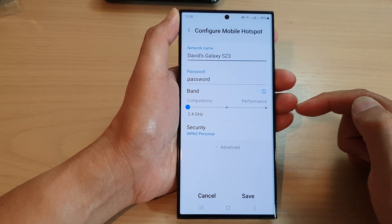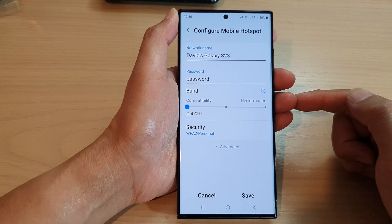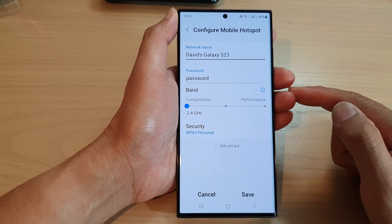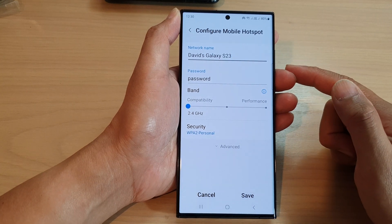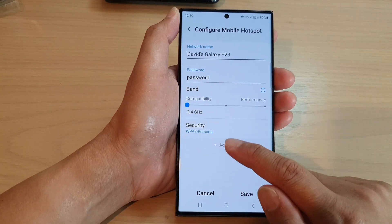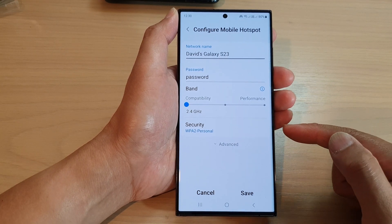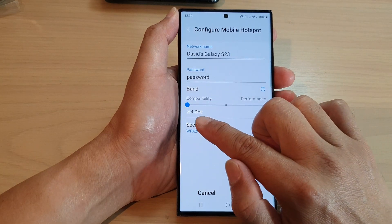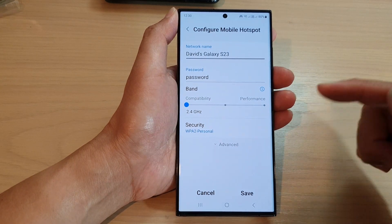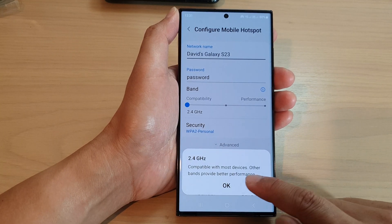So if you find that an iPhone 4, an iPhone 3, or your Samsung Galaxy S2 or S3 are unable to connect to your mobile hotspot, the reason could be that their Wi-Fi is not compatible with the Galaxy S23 series. You may need to lower the band down to 2.4 gigahertz to make it work. After that, don't forget to tap on the save button to save your changes.